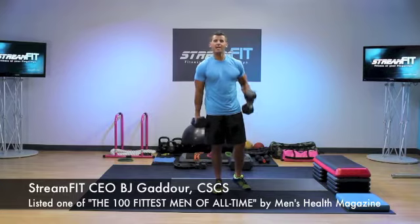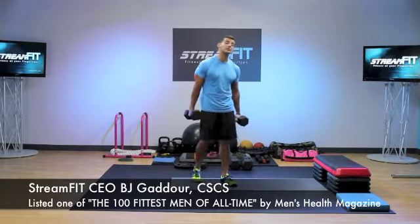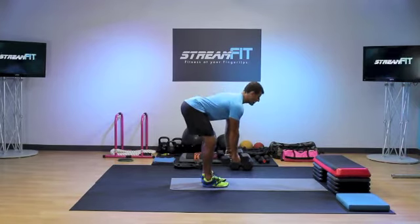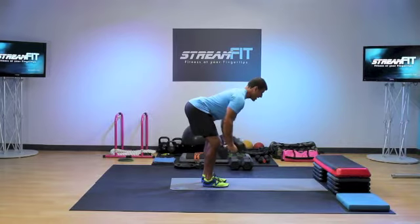BJ with StreamFit here. If you like to work with dumbbells, get some nice pump going, you like to work your backside, you're probably familiar with the bent-over row where you get the feet about hip-width apart, you hinge back at the hips with a flat back, your trunk is parallel to the floor, shoulders in the sockets, pull it, and squeeze the shoulders together down and back at the top, control it down.